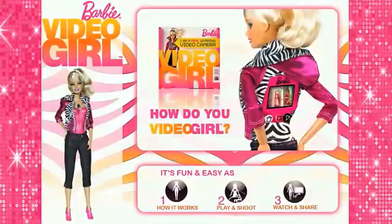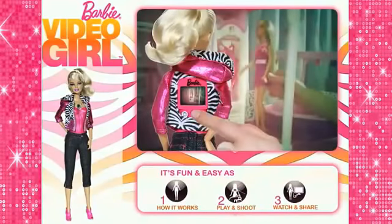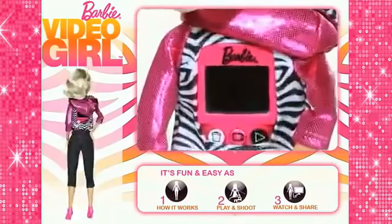Imagine the fun places you can take her. Record movies from Barbie's point of view. Just push the button and record. Then check what you shot instantly.